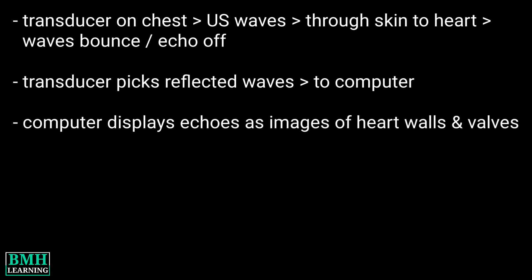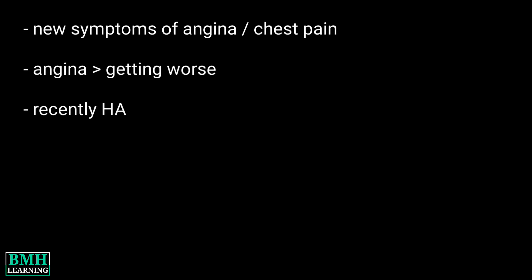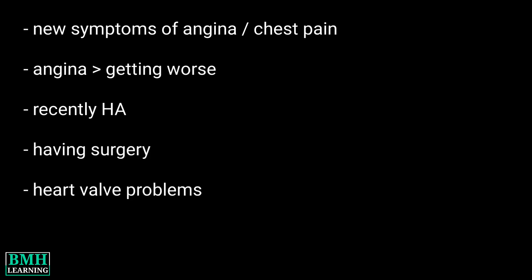The computer displays the echoes as images of the heart walls and valves. Your doctor may order this test if you have new symptoms of angina or chest pain, have angina that is getting worse, have recently had a heart attack, are going to have surgery, or have heart valve problems.